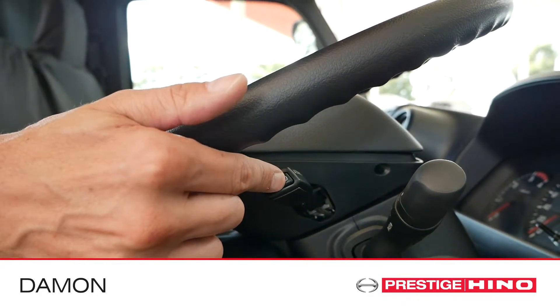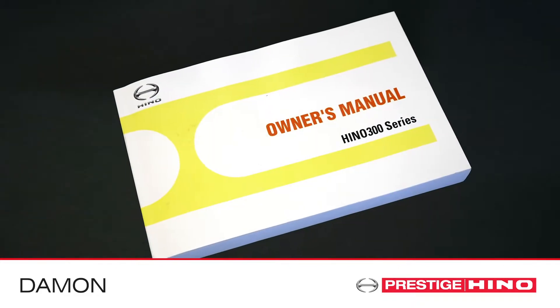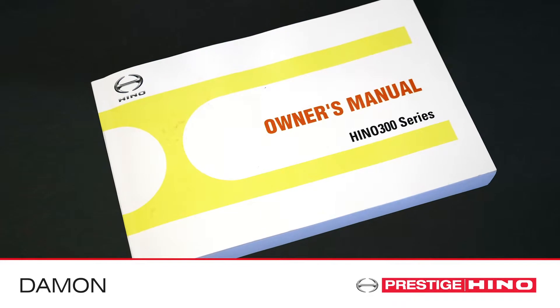To disengage cruise, press the on-off button or apply the brake pedal. For further information about cruise control, check your owner's manual.